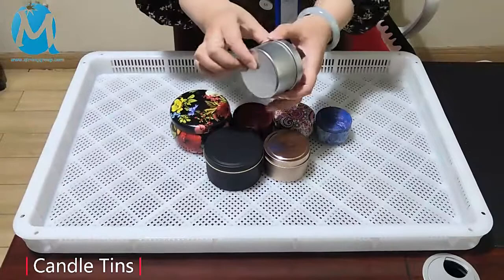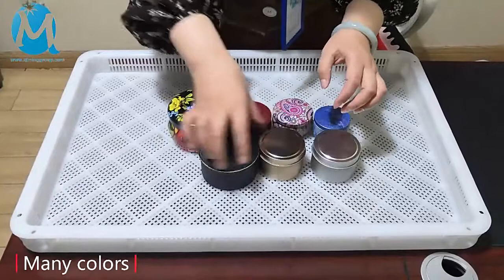The classic color is black with a gold edge, matte color, and the lid is with a gold edge. Take a look at its inner color — it's painted yellow and food grade.